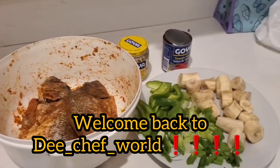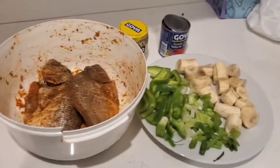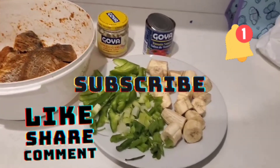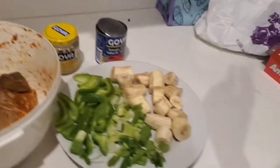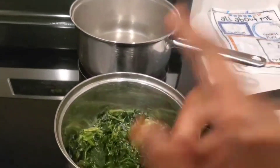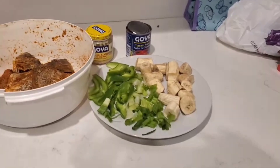Hey guys, welcome back to the chef world. Before we get started, make sure y'all like, share, subscribe, comment down below, and hit that post notification bell so every time I post y'all be the first one to be notified. I have my fish, my green bananas, my onions, my green onions, my green peppers, my garlic, tomato sauce, oil boiling, water, and some spinach.